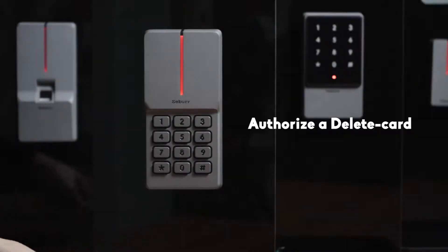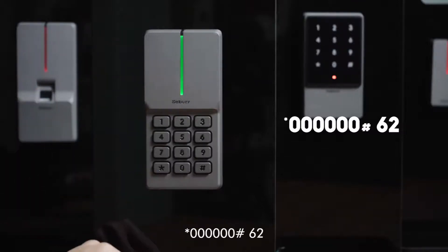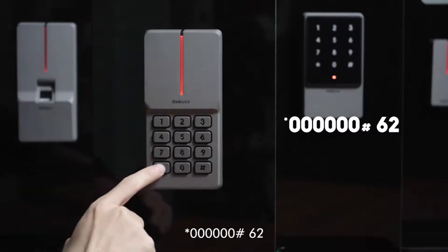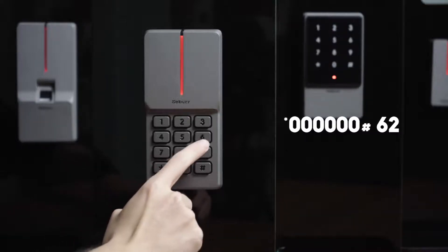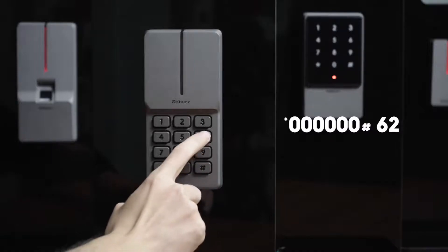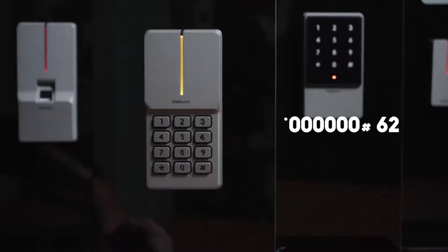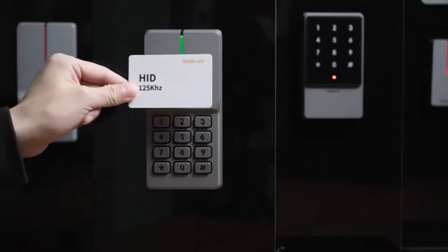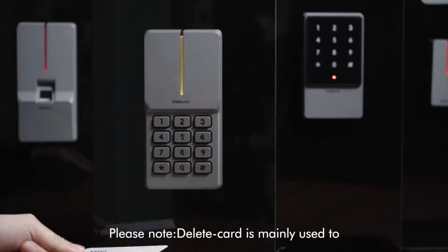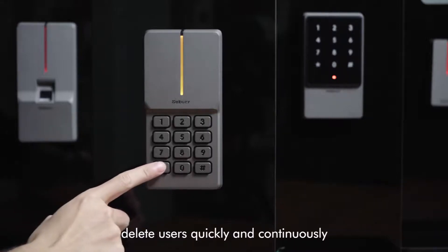To authorize a delete card, steps are as follows: star key, 6-0, pound key, 6-2, read card. Please note: delete card is mainly used to delete users quickly and continuously.